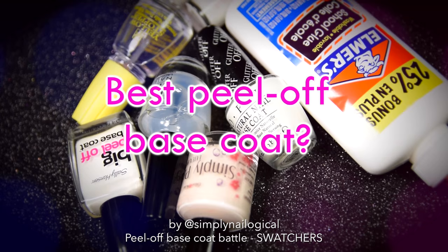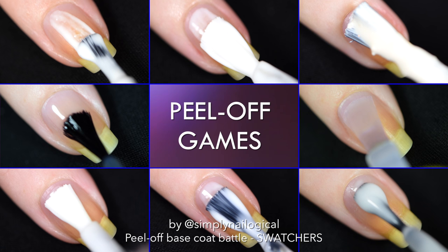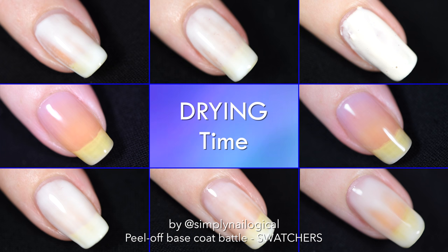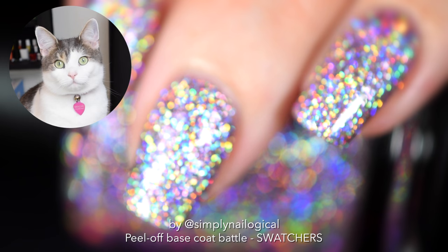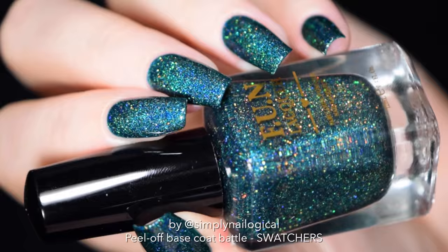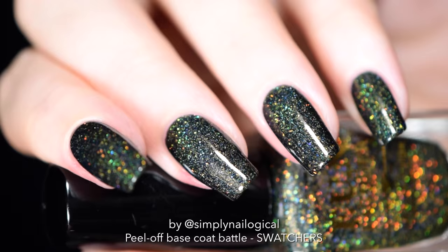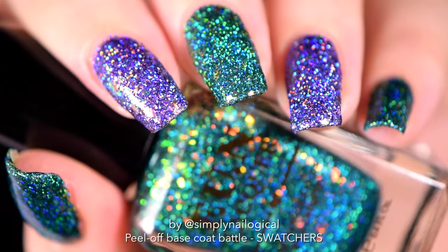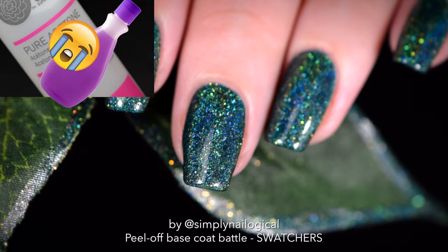Hey guys, welcome to the swatchers version of 'What's the Best Peel Off Base Coat' — I had way too much footage so it needed its own video. But even if all you do is swatch nail polish, I highly recommend you still watch my main peel off base coat video, because I only talk about things like application and drying time in that video. Swatching means putting on one color of nail polish solely for the purpose of taking photos, and then taking it right off to do it all over again.